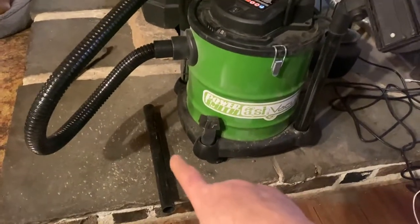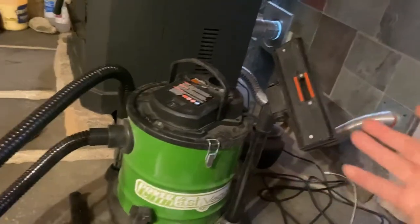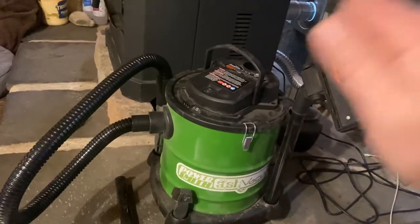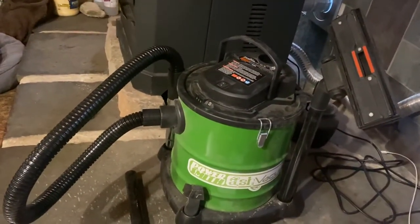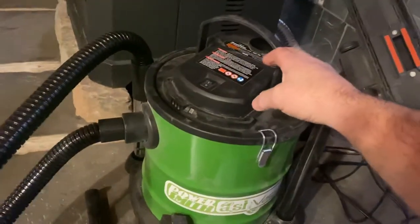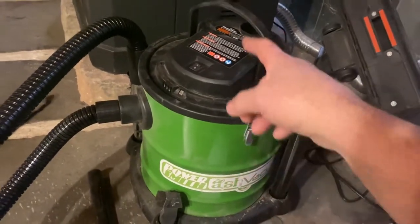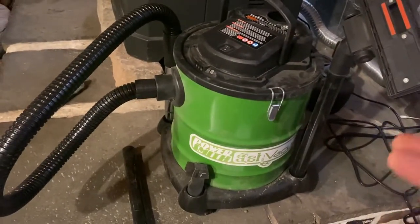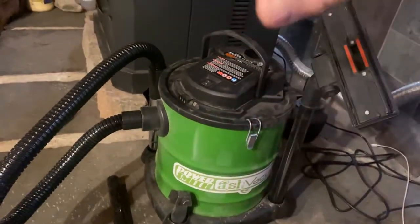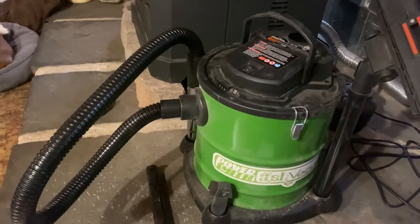It's got a couple attachments — an extension and this other one here that I've never used. I used the brush inside on the walls and on the glass. It's got a little handle so you can carry it when you bring it outside to empty it. It's got two little clips — one here and one on the other side — and the top comes off. The filter just fits in the top, this piece goes on, and two clamps — it takes you two seconds to clean it out.